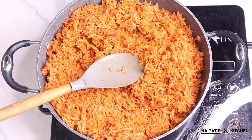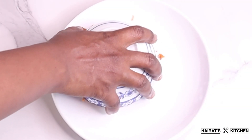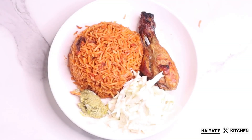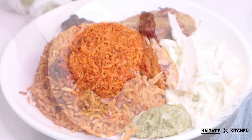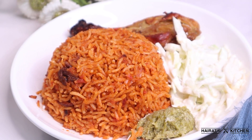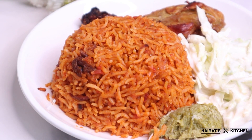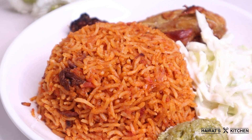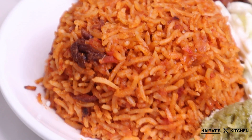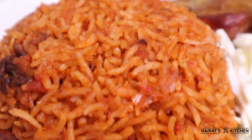Here I have a coleslaw — my coleslaw is only cabbage as I wasn't having carrots on hand — and my half-baked, half-fried chicken with green salad that I made already, and you'll find that video on my channel. Guys, this jollof tasted so good and you need to try this recipe! Please don't forget to subscribe and turn on your notification bell to get notified anytime I drop a new video. Until my next video, bye!